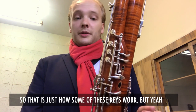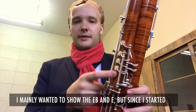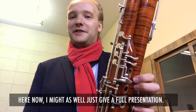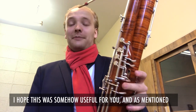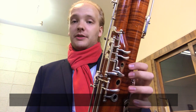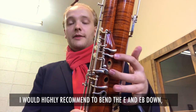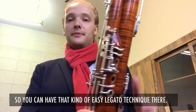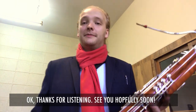So that is just how some of these keys work. I mainly wanted to show the E-flat and E, but since I started I might as well give a full presentation. I hope this was somehow useful for you. I would highly recommend bending the E and E-flat keys down further so you can have that easy legato technique there. Okay, thanks for listening and see you soon.